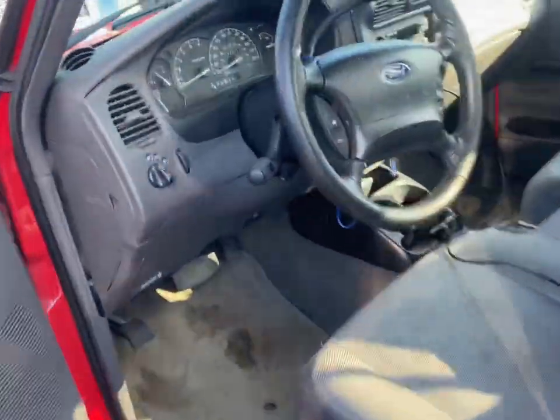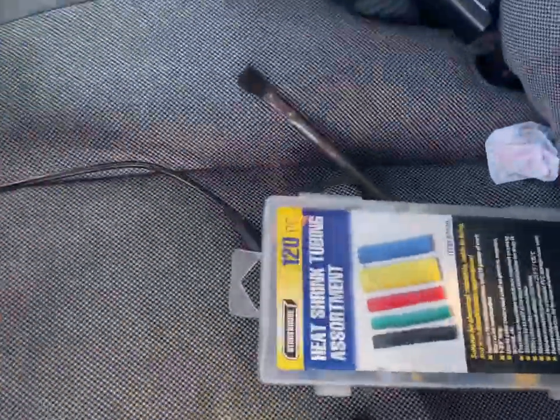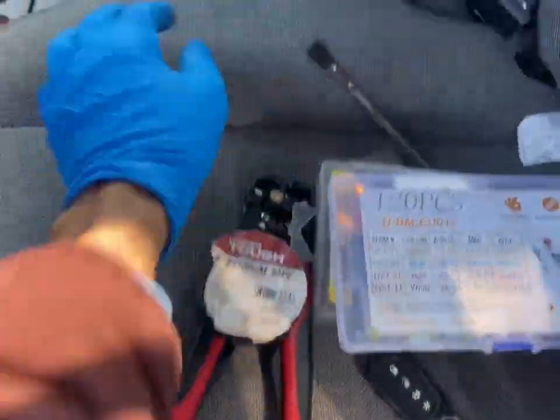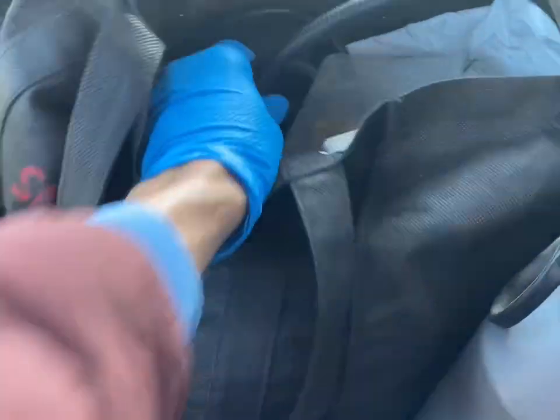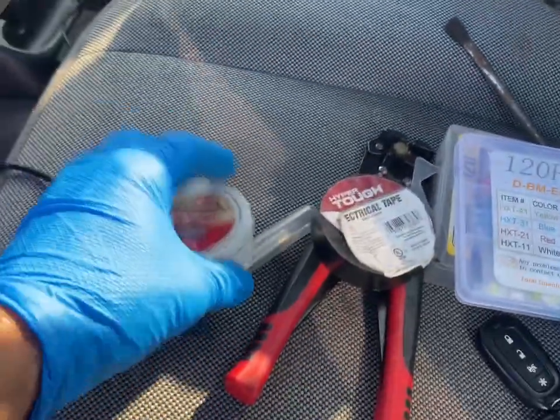Over here I have what I need — we'll have the heat shrink wrap, another connector, and our blue tape. I'm also going to try and solder it. I have some tubing to protect the wire, and this is what I was looking for: the flux, some solder, and a little flux applicator.